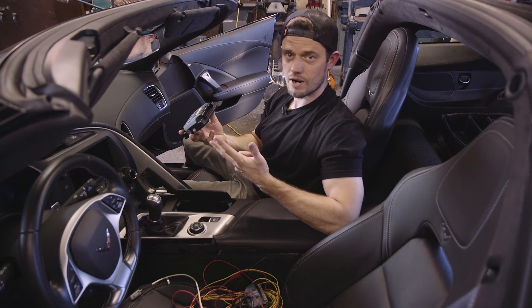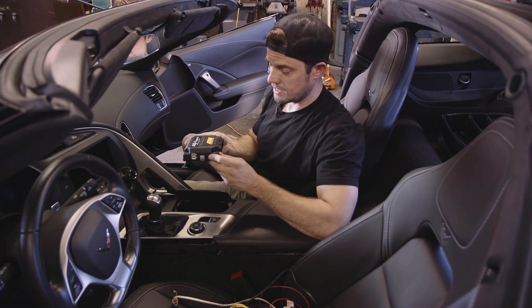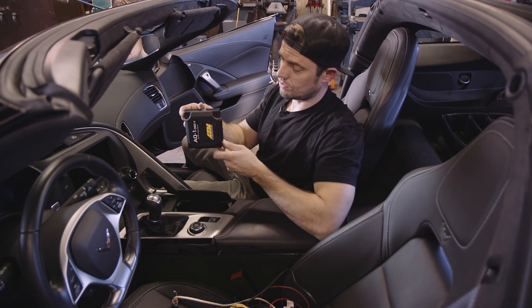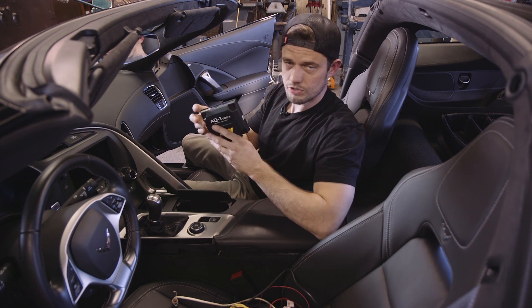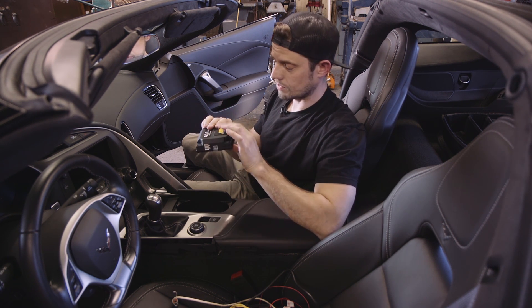You've got three wires to wire into the car: 12 volts constant, 12 volts switched, and ground. To install this thing, it's got to be either flat or horizontal — doesn't matter which orientation — but it can't be at an angle, and that's so that the accelerometer works properly.